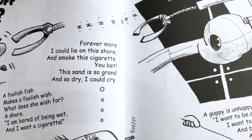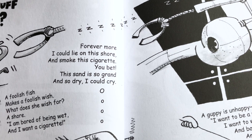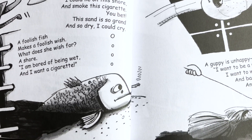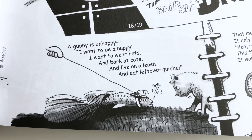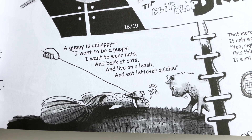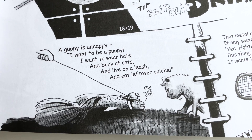'Forevermore I could lie on this shore and smoke this cigarette, you bet. This sand is so grand and so dry I could cry.' And then a variation on this poem: 'A guppy is unhappy. I want to be a puppy. I want to wear hats and bark at cats and live on a leash and eat leftover quiche.'